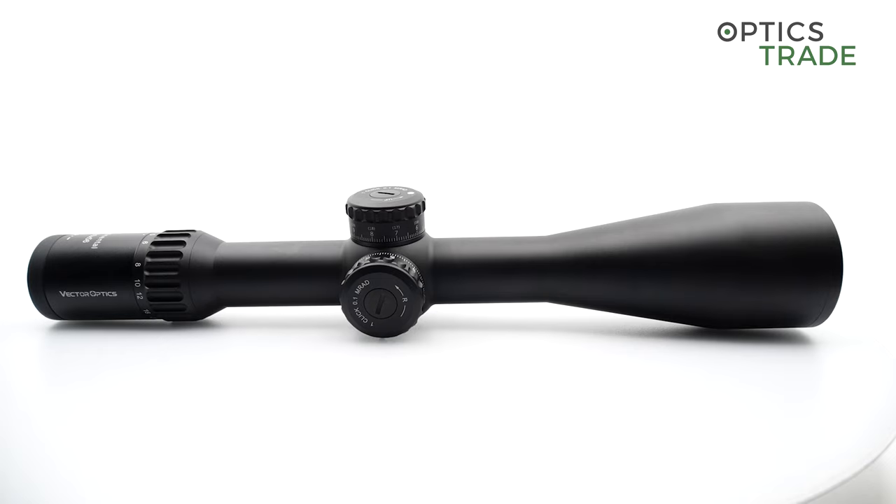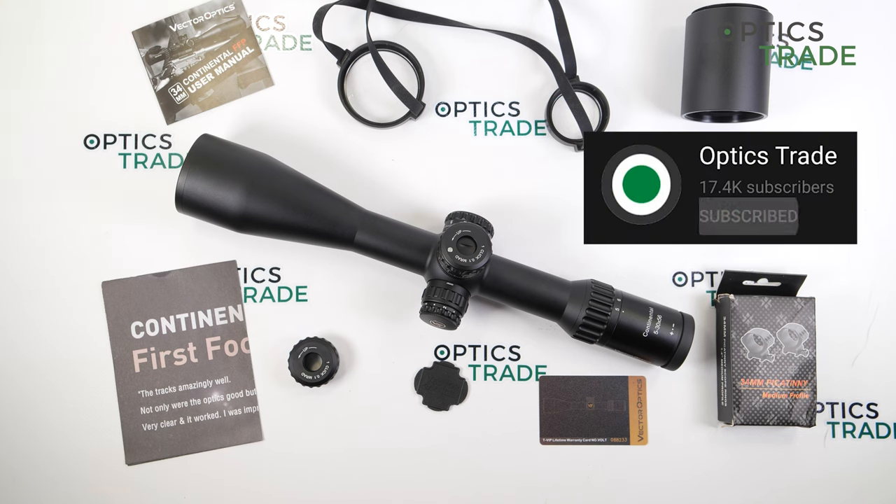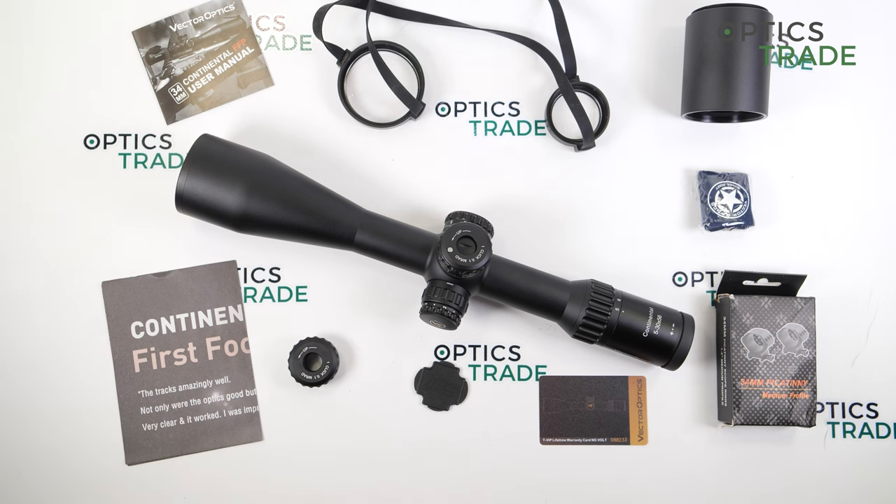This was a short video review about the Vector Optics Continental 5-30x56. I hope you enjoyed the video. If you have any additional questions, please click the link below. Thanks for watching.